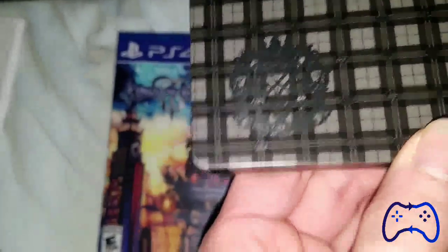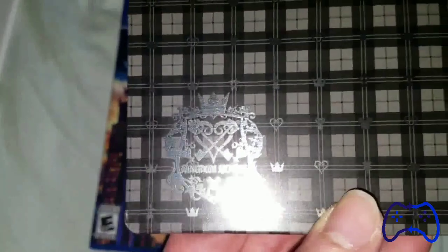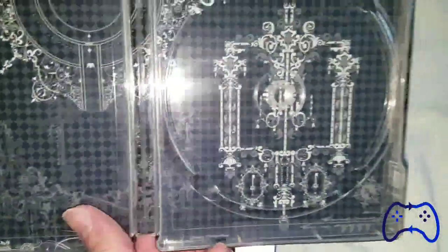Here is the steelbook. It says Kingdom Hearts there on the bottom — can't get a good shot on that because it just won't focus. Here's the inside — freaking love this. And now the game.